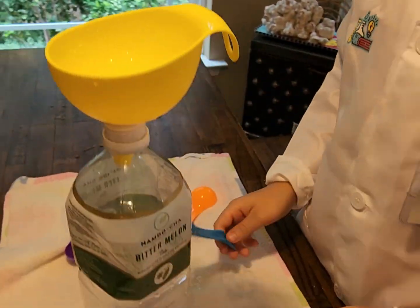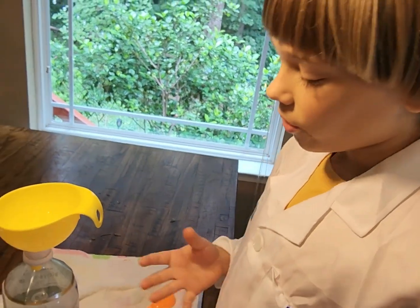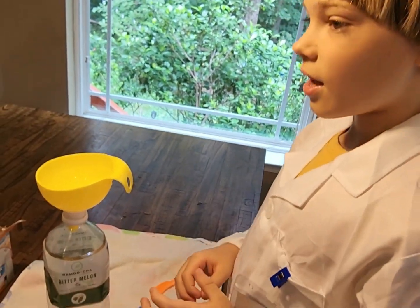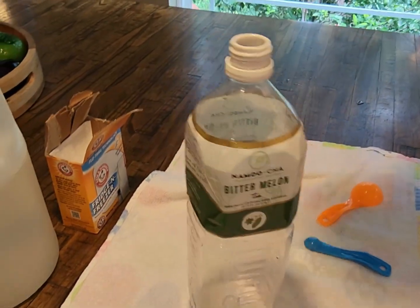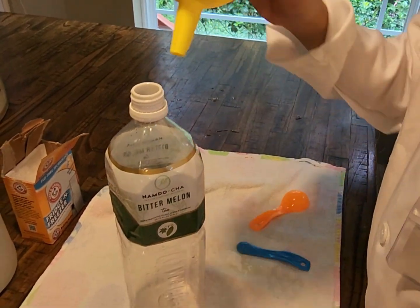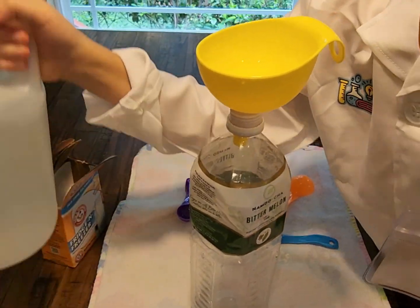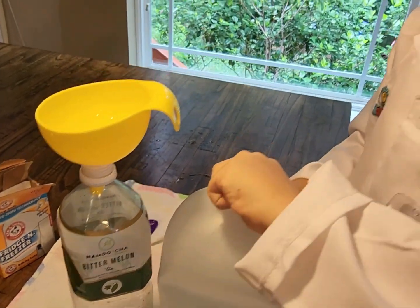Last time it didn't work, so we had this new idea: using the bottle we used for the balloon experiment. We're going to put a lot more in and see if the bottle cap will fly off. Let's put a lot of vinegar — like tons — because we want it to go all the way to the top.